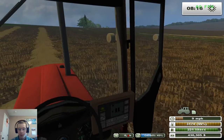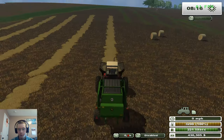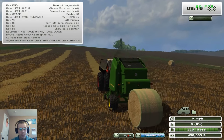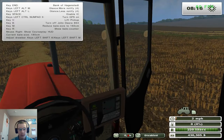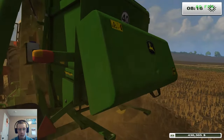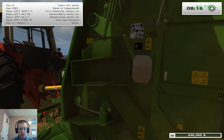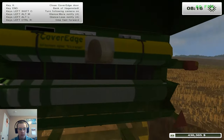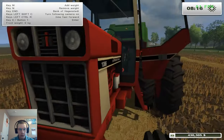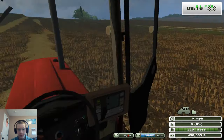I can bail at a pretty reasonable speed with this baler — we're running about nine. Let's check what the net wrap is looking at. I can't remember how many bales it lasts. We still got two rolls, so we're good for a while. I thought it was maybe like 20 bales per roll or something.